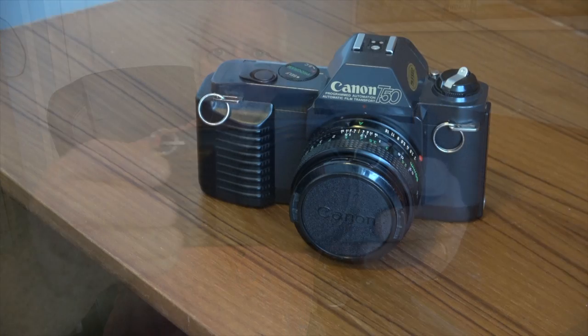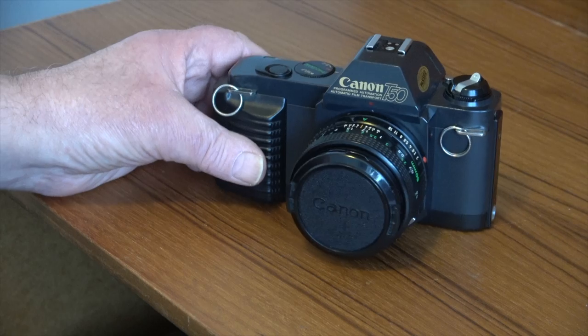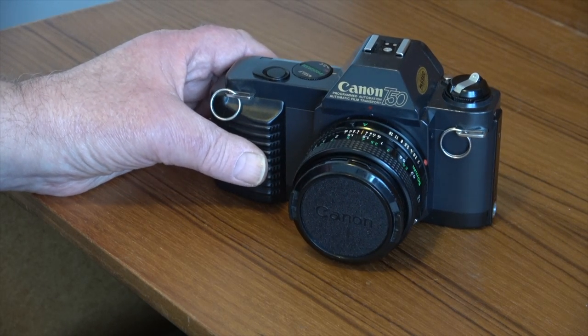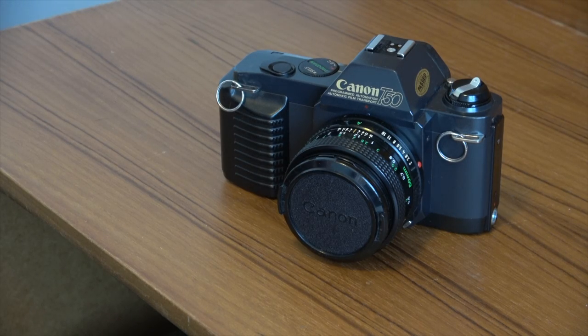Hi and welcome back to the channel. Today we are going to be looking at a camera from the early 80s — the Canon T50. The Canon T50 was the first of the T series cameras, introduced in March 1983, with production running for 6 years until it was discontinued in December 1989. It was quite a departure for Canon from its typical designs of the 60s and 70s, reflecting more of the design aesthetic of the 1980s, and it effectively replaced the Canon AE-1 and the AL-1.